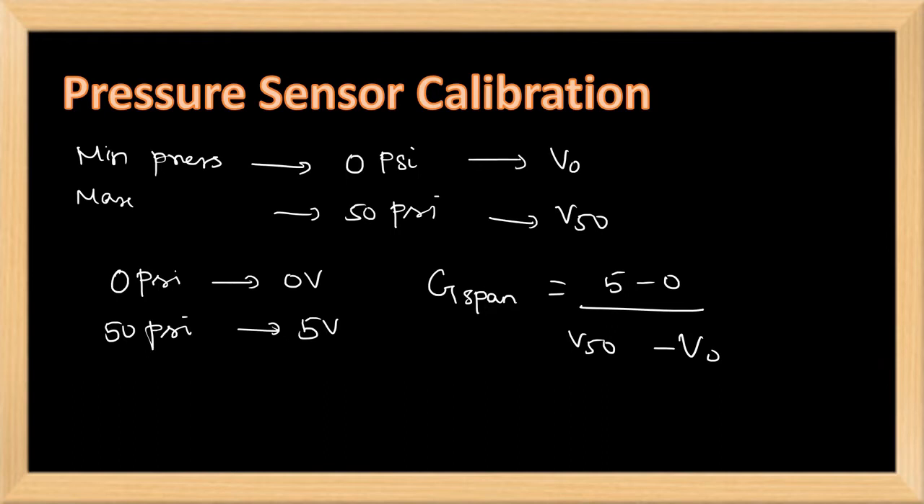After calculating G_span, this gain is set using the span adjustment knob in the kit. After setting the gain, we will be getting 0 voltage for 0 psi and 5 volts for 50 psi, according to our desired value. There may be leakage, so the values may be variable.